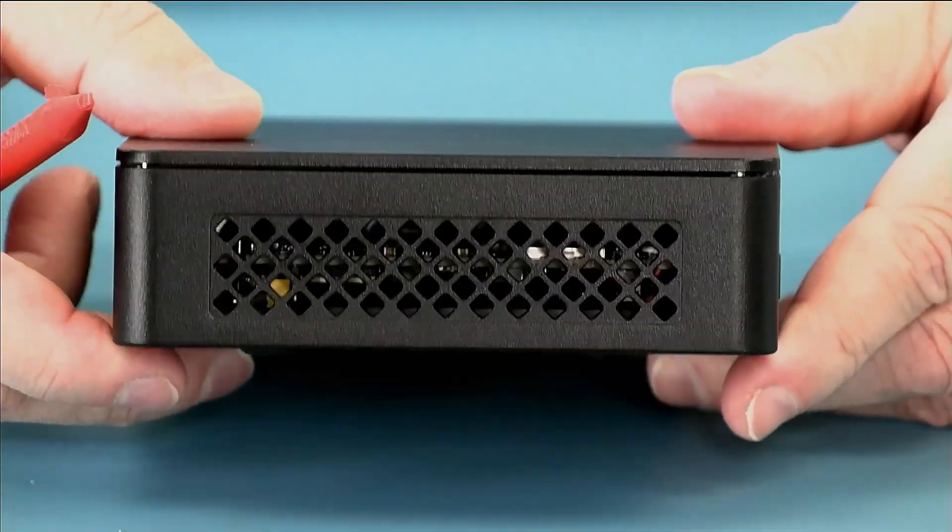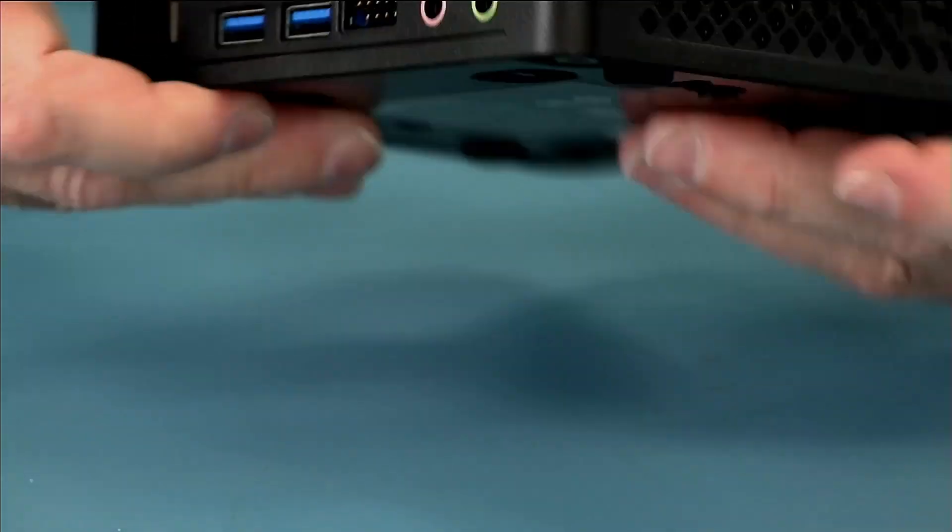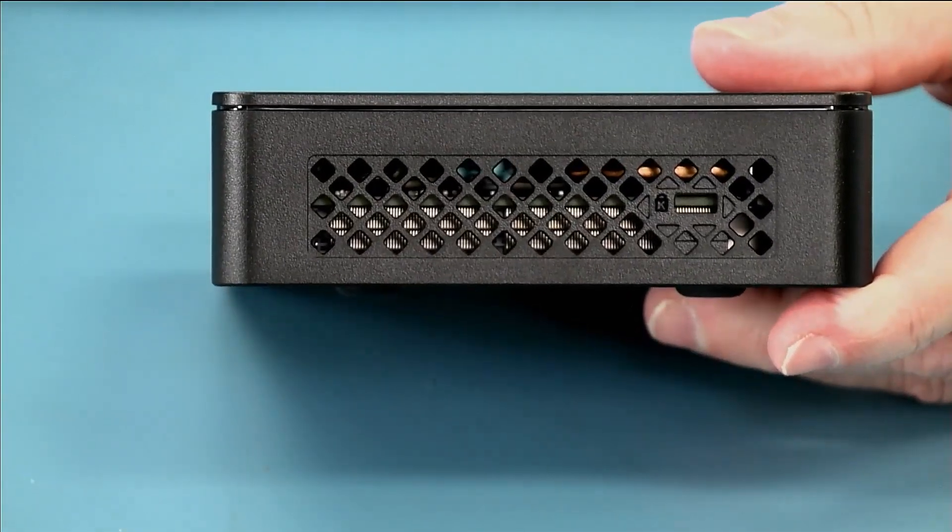On this side you can see there are large ventilation holes, and on the other side we also have our Kensington lock.